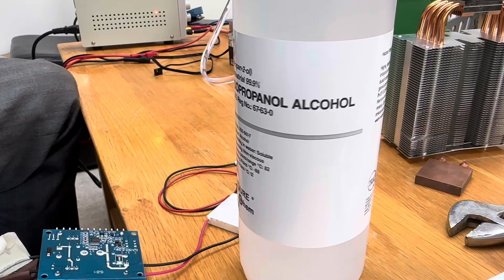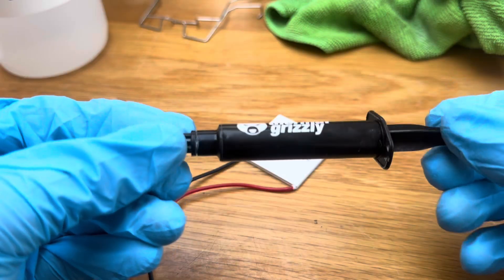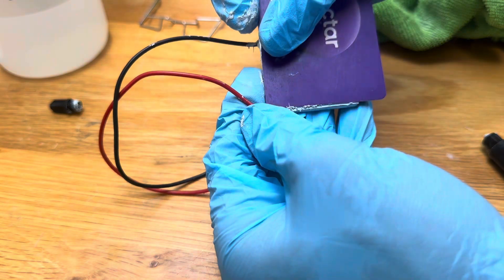I used some leftover isopropyl alcohol from a wild night to clean everything first. I then sacrificed some points in my nectar card by spreading some gooey thermal paste to stick two modules together.